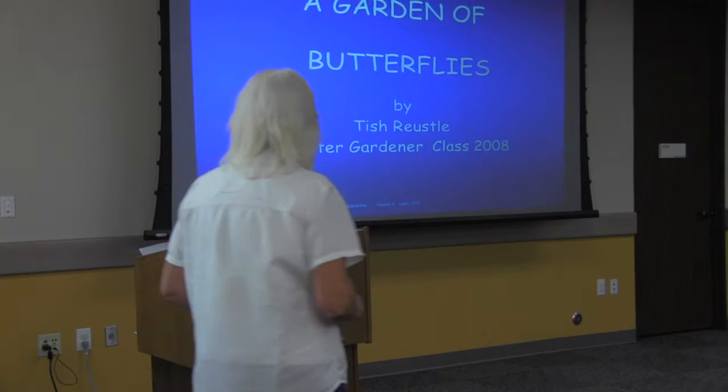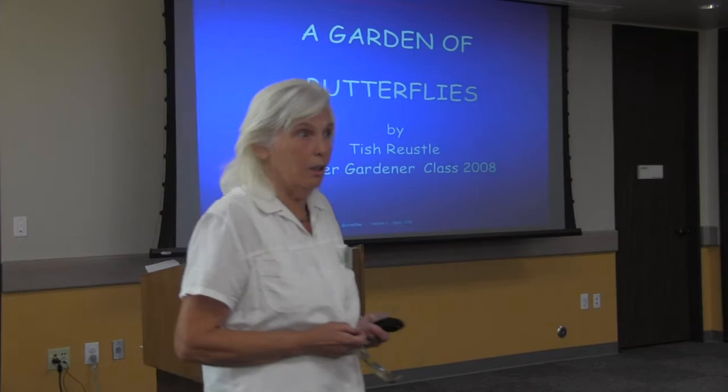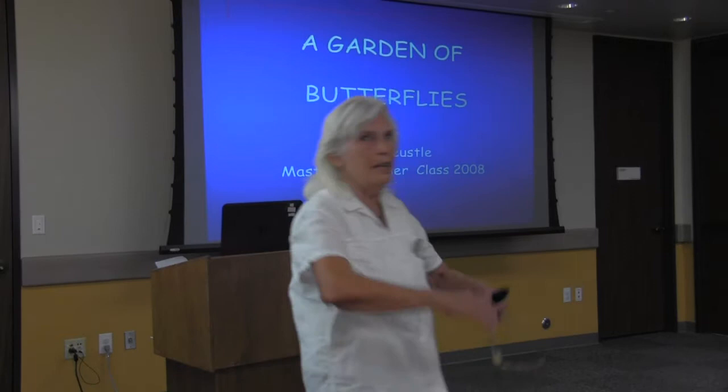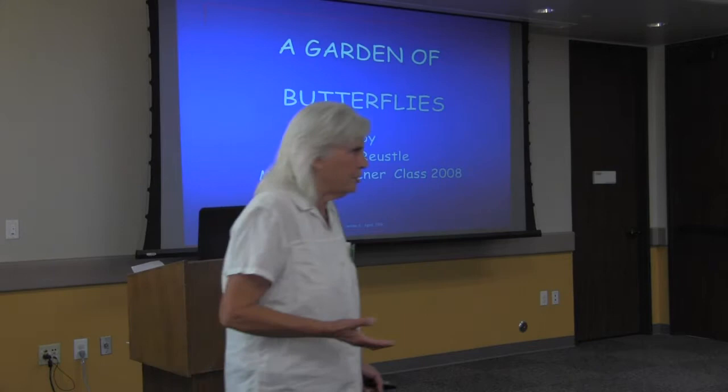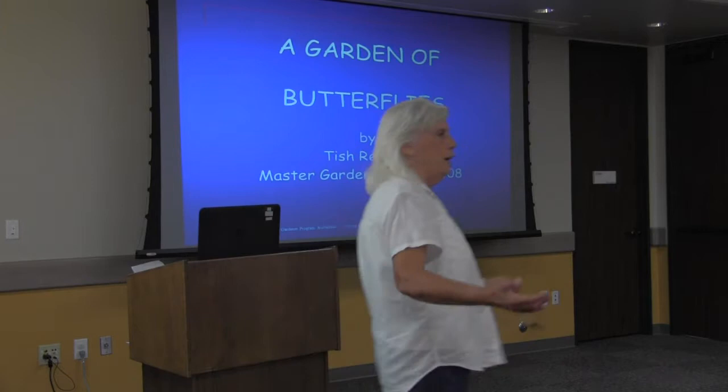We are here to talk about how to establish a garden for butterflies. Don't feel like it has to be a major ordeal. You can do a whole lot or just a tiny bit — either way, you're going to improve the numbers of butterflies in your garden.